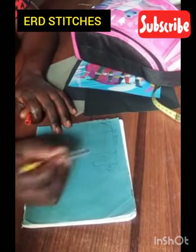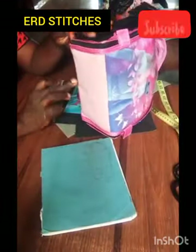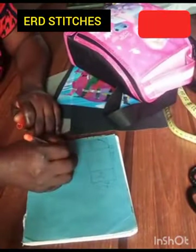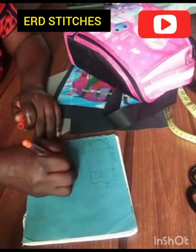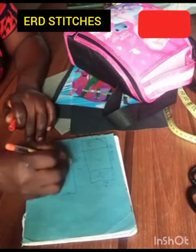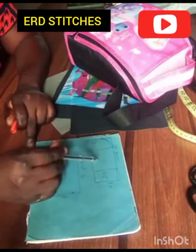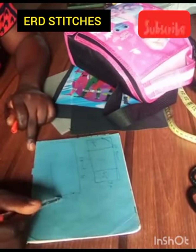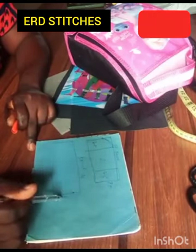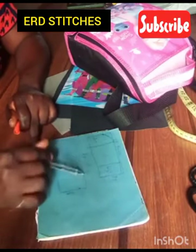Now for the front — from here to this point — what I have for the front is 18 by 8. The back is already 8 here, so we use that same 8 for the height of our bag, because this part is going to be sewn onto this part.